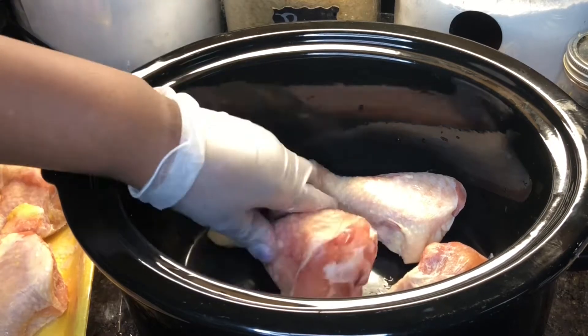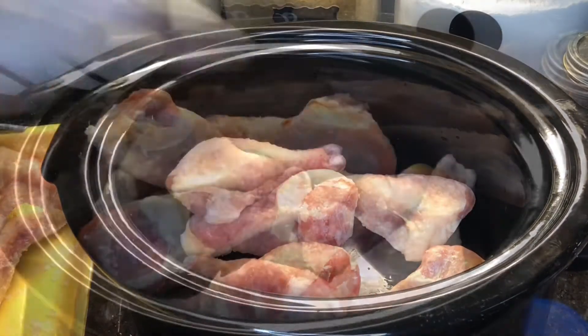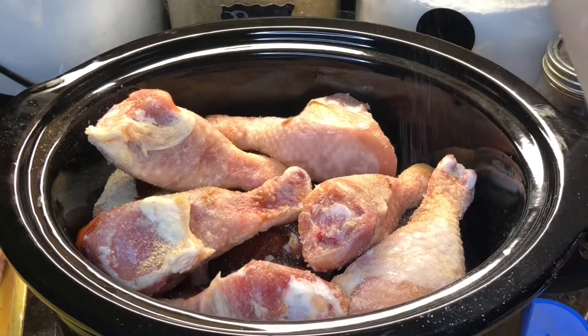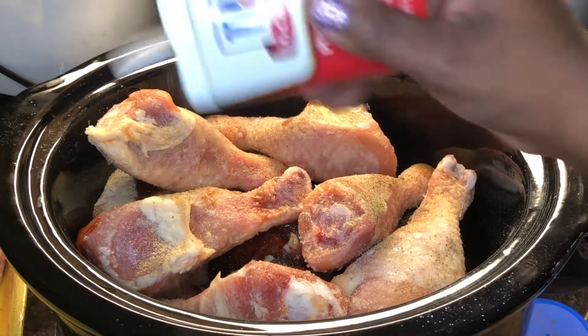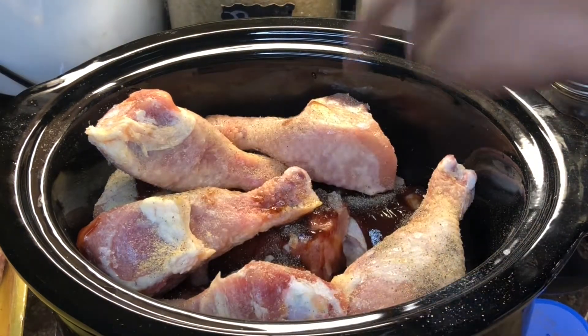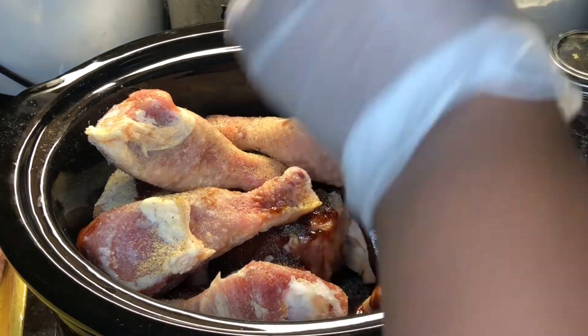You want to go ahead and just place your chicken inside of your slow cooker. I'm seasoning my chicken per layer — so I like to put the first layer in, season to taste, and add a little bit of barbecue sauce, then go in with the second layer and do the same thing.